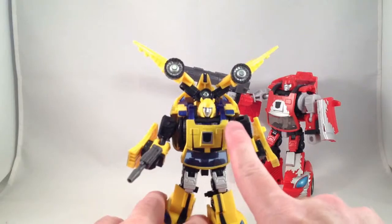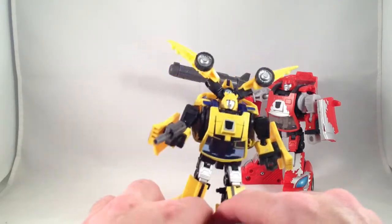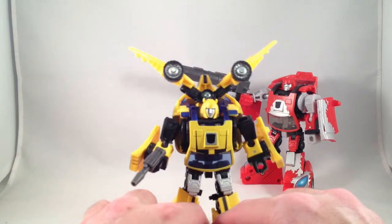It also comes with a head. Honestly, I bought it for the guns, but I figured I might as well throw the head on there. It's all right. I never had a problem with the original Classics one.